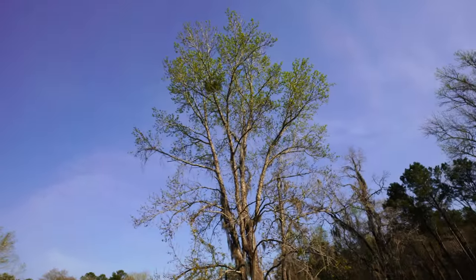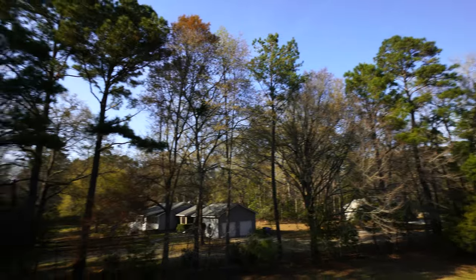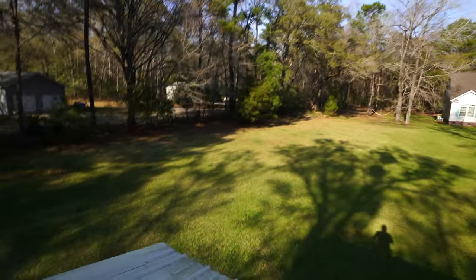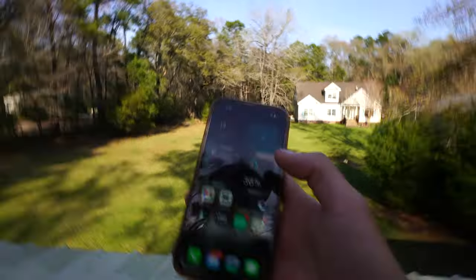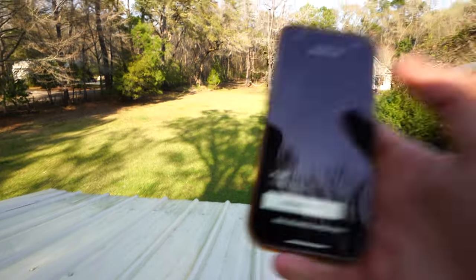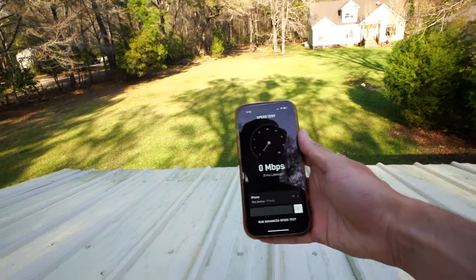We have that tree right there and some trees over there. I'll just show you real quick — I'll run a speed test.